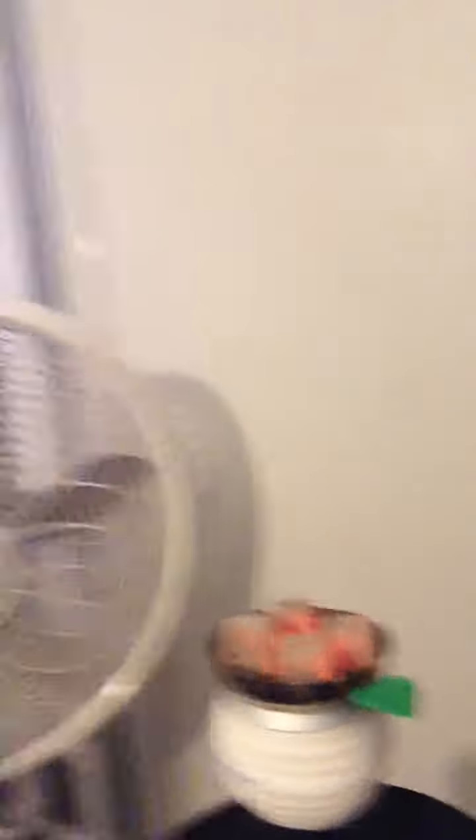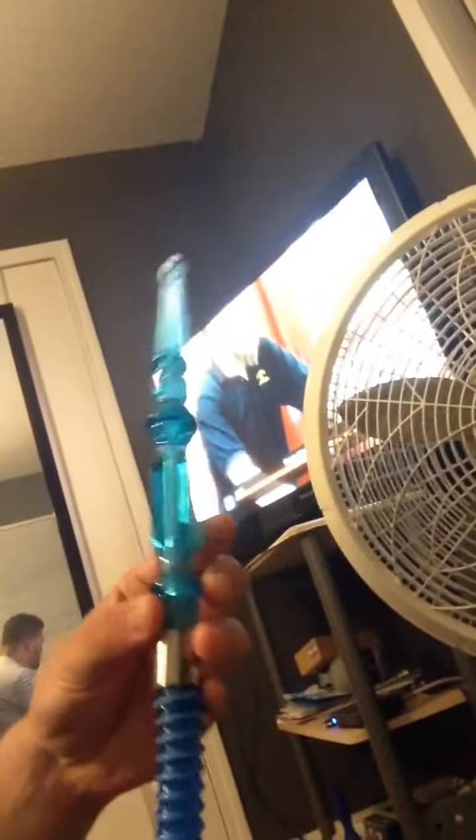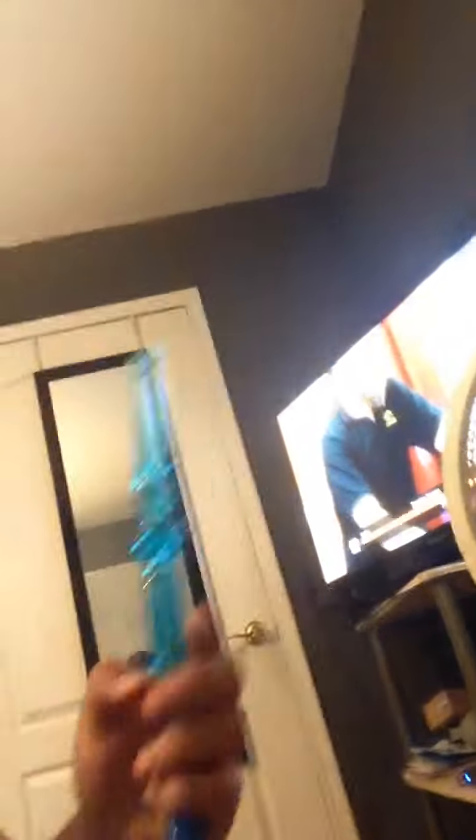I have an apple on top, using the Starbuzz Challenger hookah including my little base, and then I'm using this new hose that I got — I think it's called the Starbuzz Hard Hitter or something. It's pretty cool.